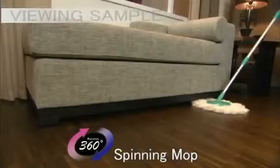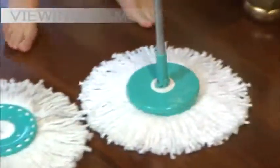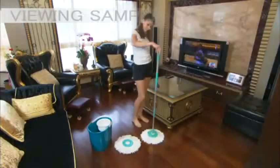Spin and Go's 360 degree rotating feature allows it to reach and clean every corner. Its wide coverage microfiber mop head is super absorbent and tough on fighting and collecting dust and dirt. Even changing the mop head is easy and requires no hands. It's that simple.